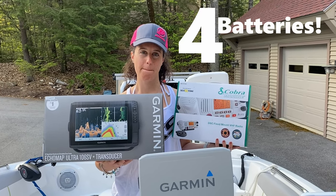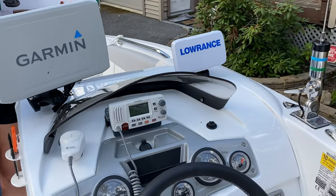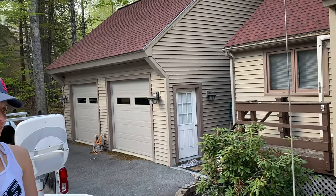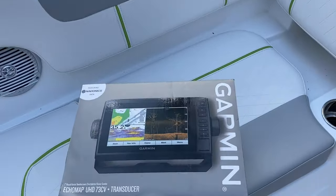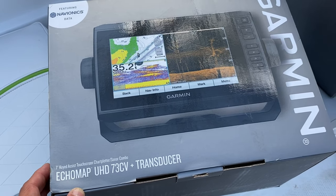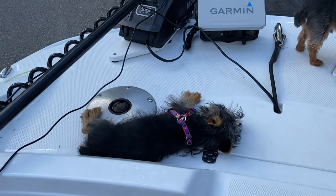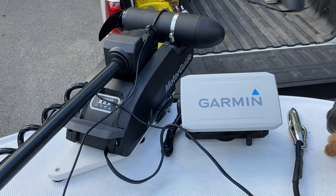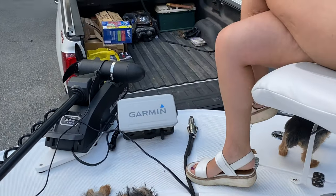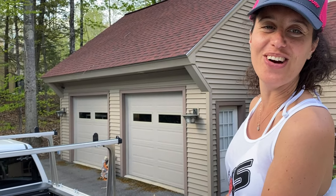In addition to the radio, we've got a really nice Shakespeare antenna. Up front we also added the Garmin EchoMap UHD 73cv — the 7-inch — plus transducer. Rocky and Gypsy are just hanging out up there, but when you're up there fishing you can see how deep you are and all the cool features and benefits we're used to having. Now instead of guessing, we are good to go to see where all the fish are.